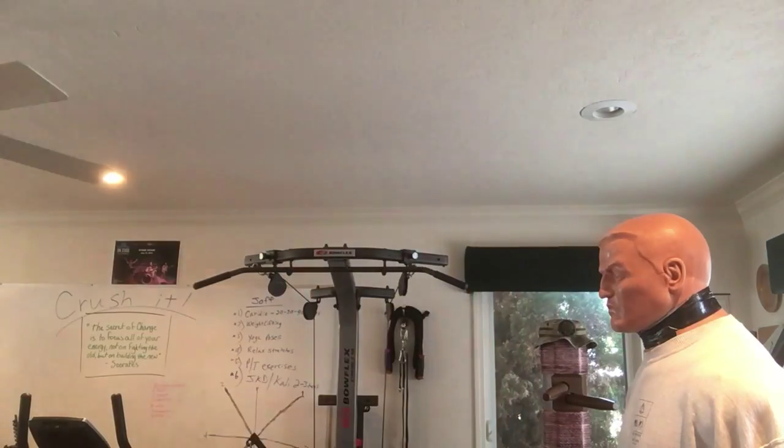A lot of law enforcement and security personnel carry these, whether on a duty belt or whatnot. I've even seen plainclothes personnel carrying them inside of a shoulder holster carry position. They're great for quick deployment.